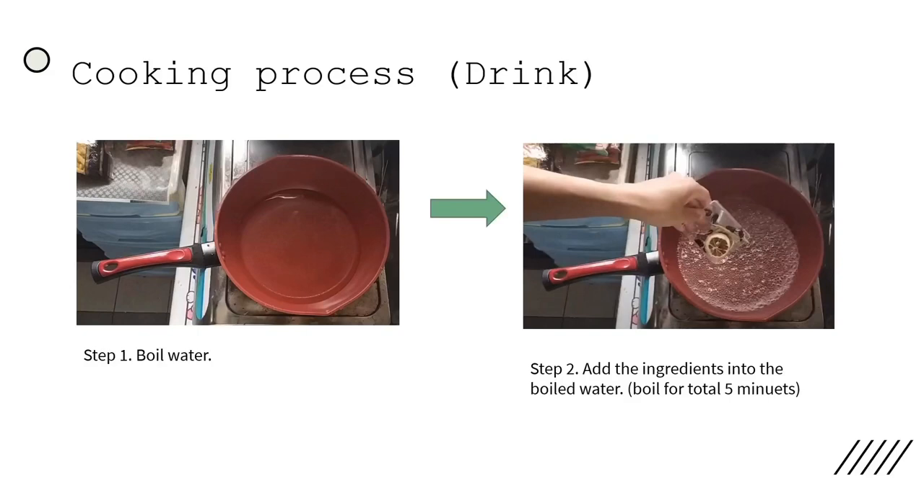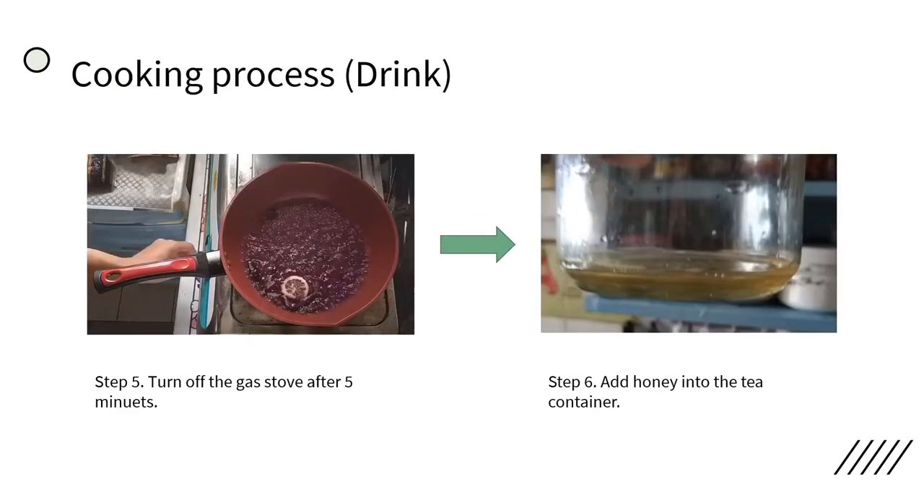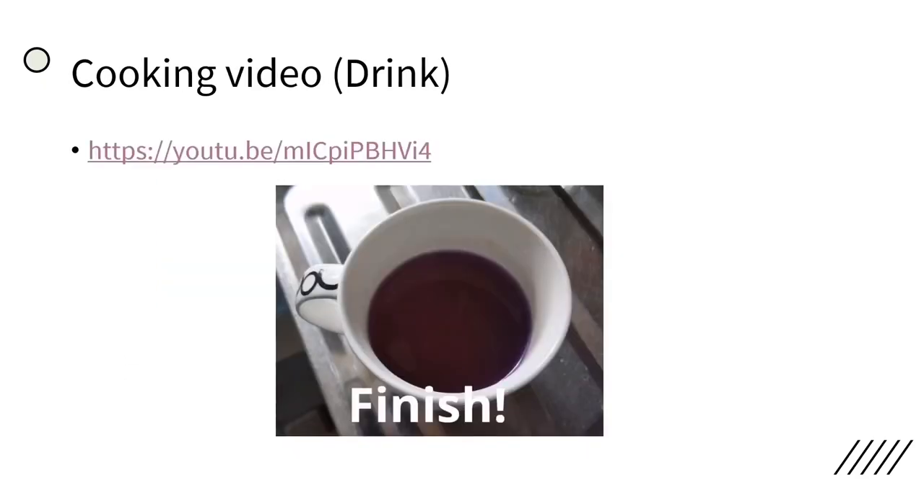Here is the cooking process. It's quite simple — we just boil the water and add the ingredients into the water. Cook and wait for 5 minutes until the pigments release from the ingredients. Then, add honey into a tea container and mix the tea with the honey. Here is the link to the cooking video so you may check it out.